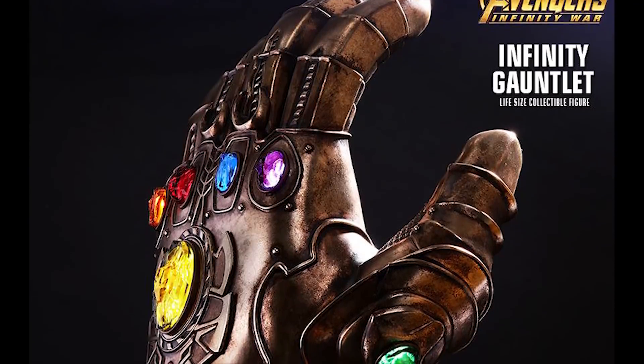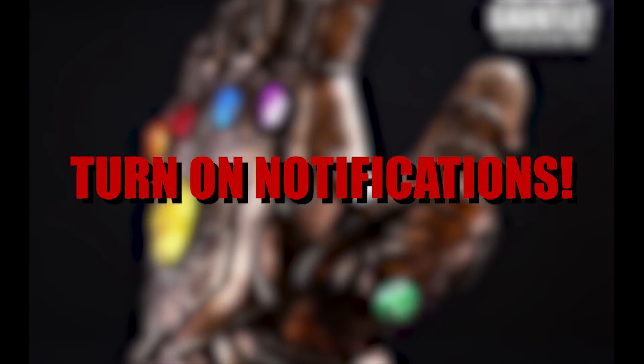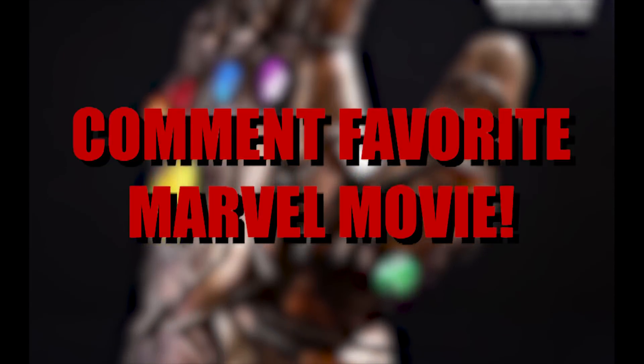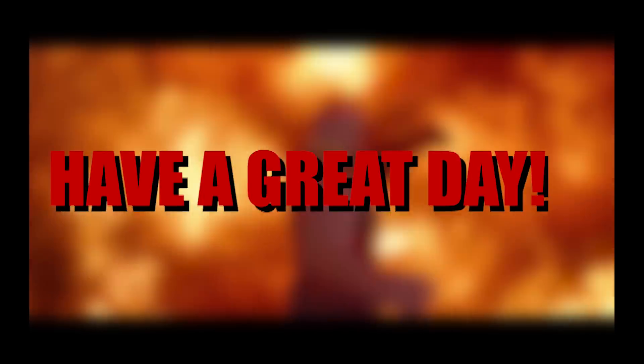If you are interested in winning a life-sized Infinity Gauntlet, all you have to do is like this video, subscribe, turn on notifications, and tell me in the comments what your favorite Marvel movie is. Thank you guys as always so much for watching, subscribe to join the team, and have a great day!